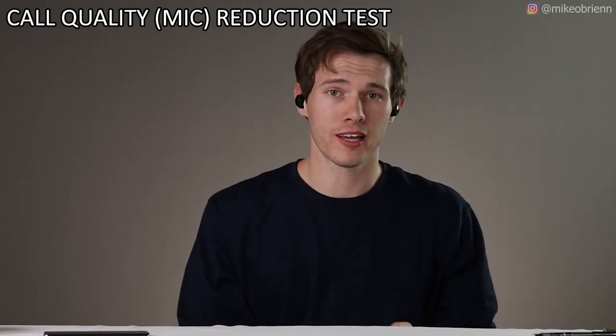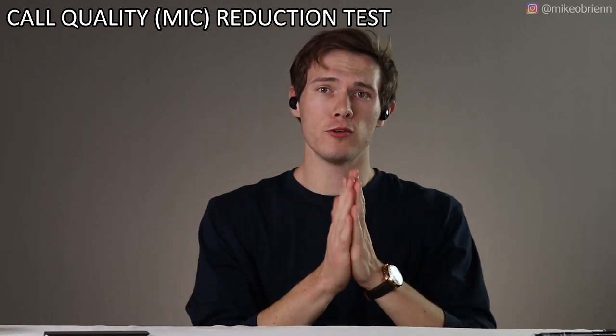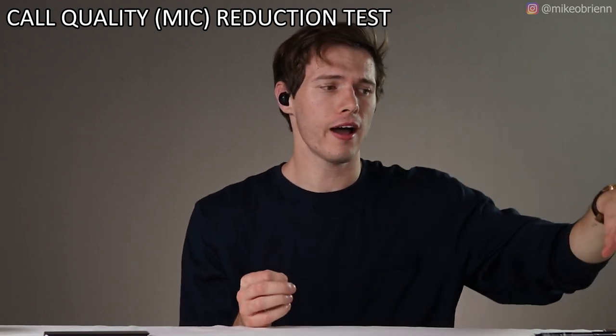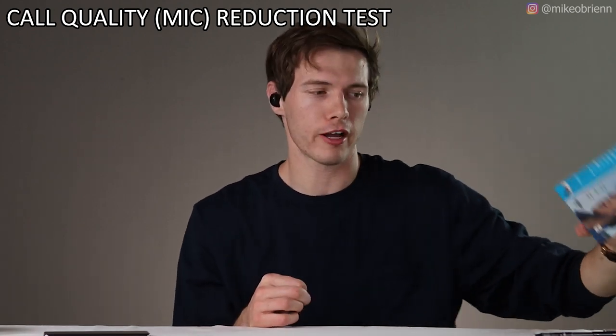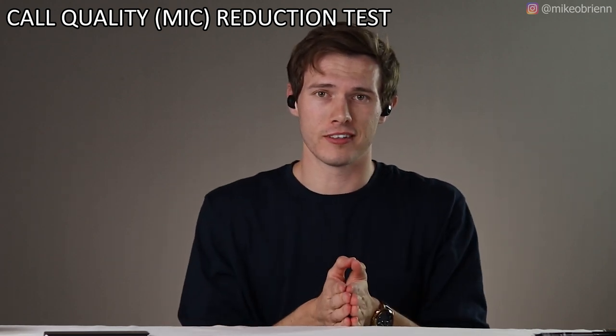So this is what the microphone sounds like — if I was on a phone call, it would sound something like this. Comment down below if you think this is clear enough. I will be comparing this to the Galaxy Buds in another video, but these should have, according to the box, a really good microphone. You judge — let me know down below.